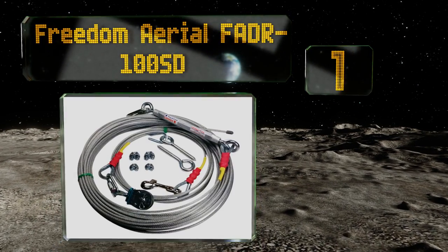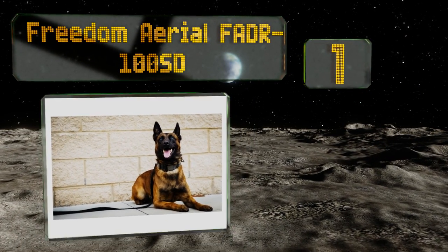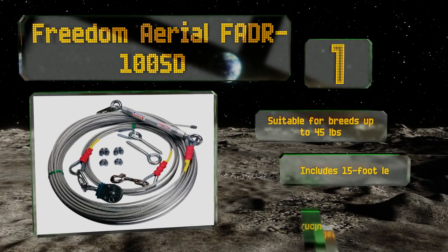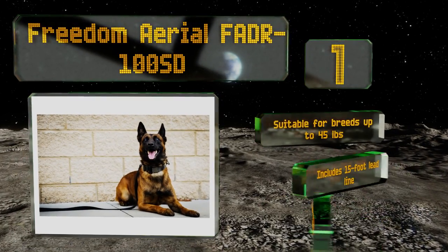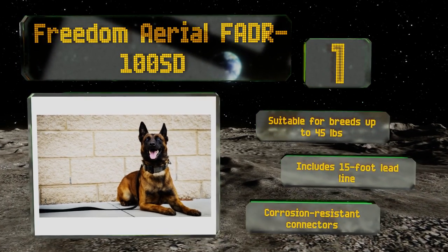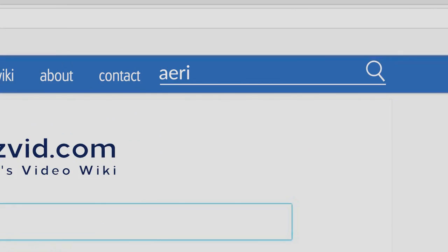Coming in at number one on our list, the plastic coating on the Freedom Aerial FADR 100SD helps it run smoothly so there are no snags or other unpleasant surprises for Fido when he reaches top speed. With 100 feet of cable there's plenty of room for him to hit peak zoomy too. This one's suitable for breeds of up to 45 pounds and comes with a 15 foot lead line and corrosion resistant connectors.